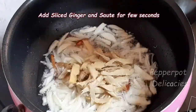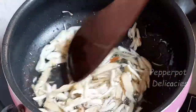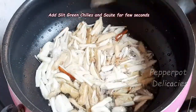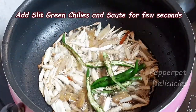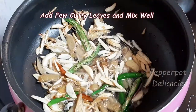Add the sliced ginger and saute for few seconds. Add 3 to 4 slit green chillies and saute for few seconds. Add few curry leaves.